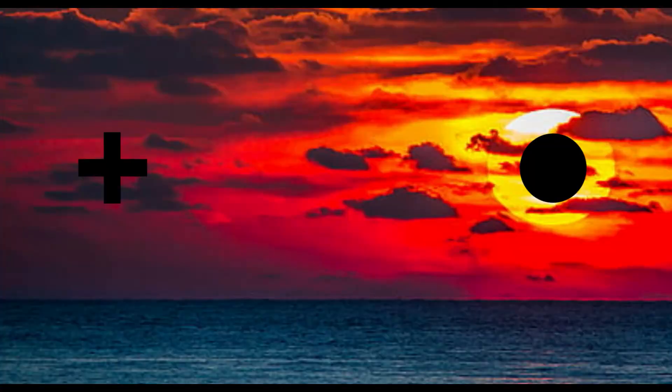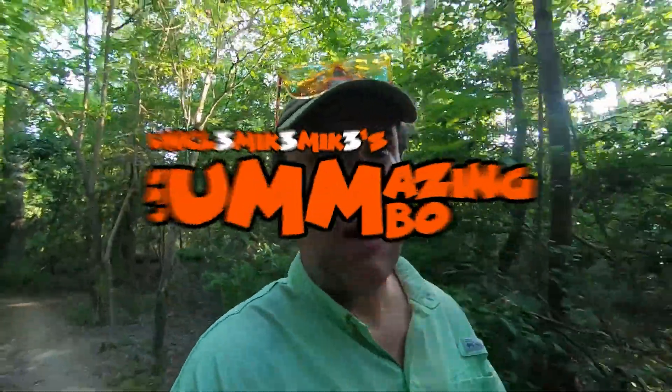Let's take a picture of a sunset with the same crosshair and black dot, and do the experiment again. Close your left eye, focus your right eye on the crosshair, and the dot disappears — but now we see a complete sunset. The brain even takes that sophisticated detail of the sunset and fills in what it thinks it should see.